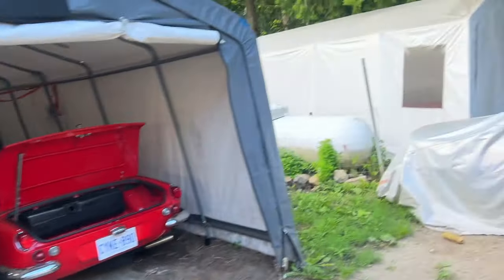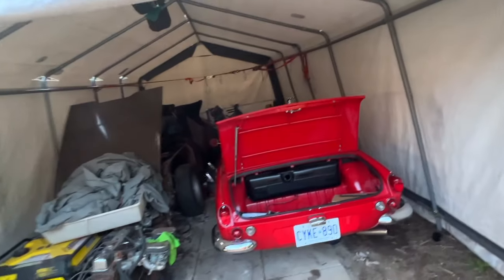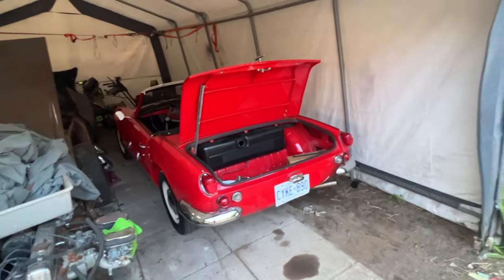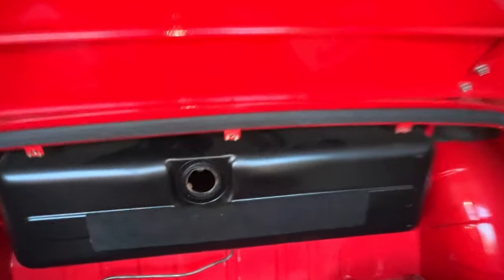Hey guys, welcome to another episode of Rusty Beauties Restorations. Today we're going to be working on this 1967 — I think, I'm not really sure what year — Spitfire. This one is actually much better looking than mine and much better driving; it has an overdrive, it's a fantastic car. However, it has a small problem, and as you may already have guessed, it's in the gas tank. Let me show you what's inside.